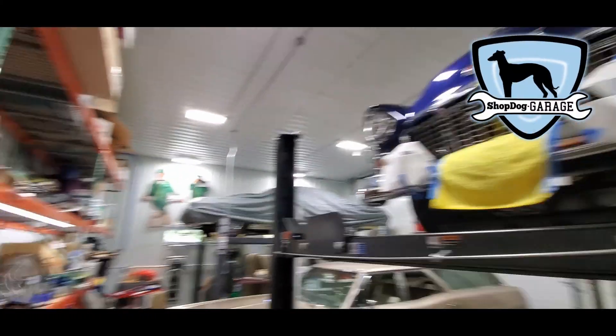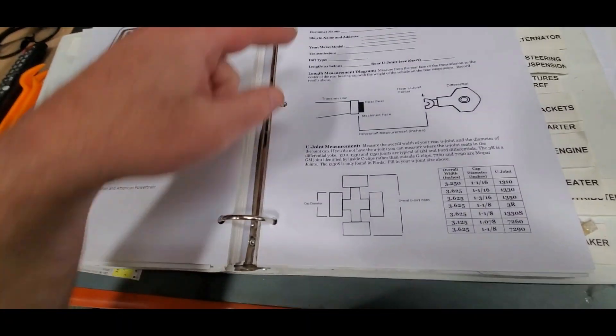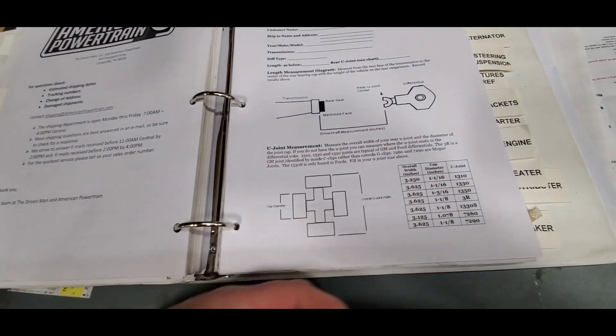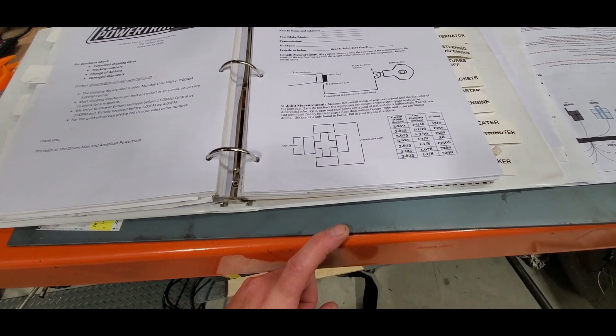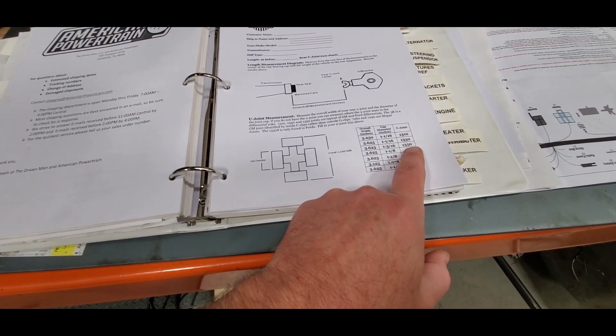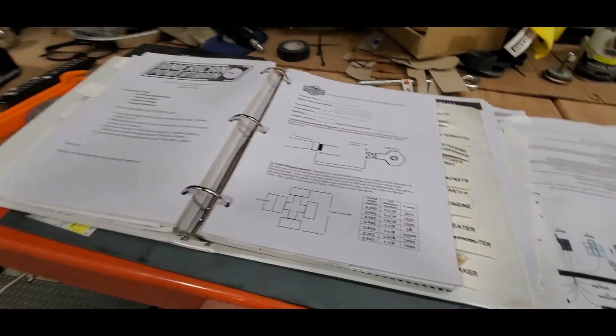Welcome back to a ShopDog Garage video. This one's on the 55 Chevy, and one of the things we've got to do today is make our measurement for our driveshaft and figure out what we've got going on. I believe we had a 1350 but I will verify that. So it's time to do that.